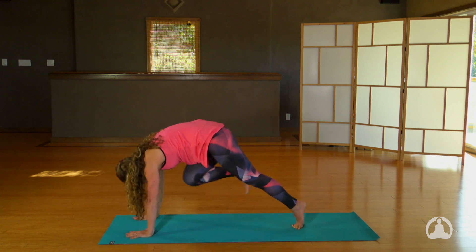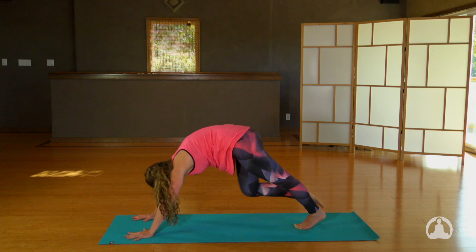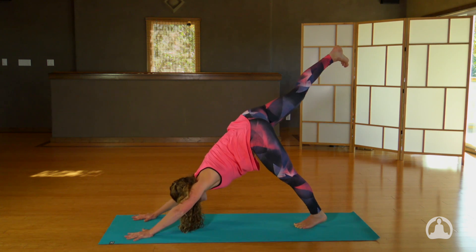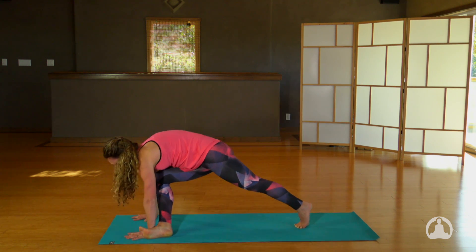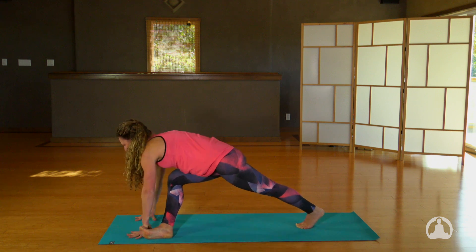Inhale, the right leg travels to the sky again, and exhale round the upper back, come forward. Inhale, reach up. Now take your right foot and wrap it around the back of your left wrist. Set it down on the outer edge of the foot, and just pause here for a moment, opening up the hips.